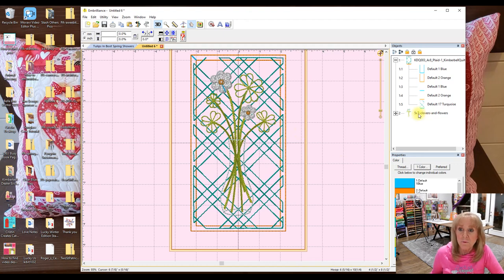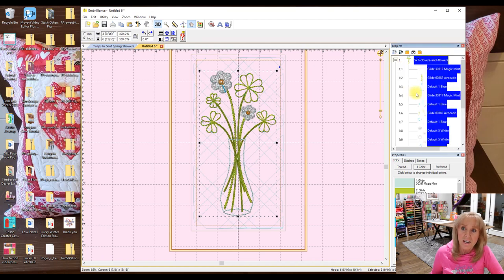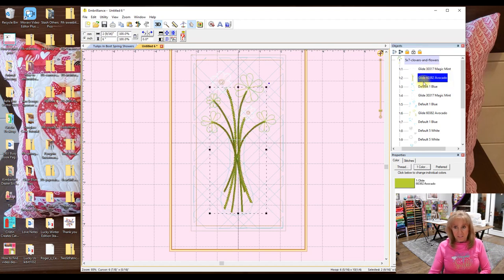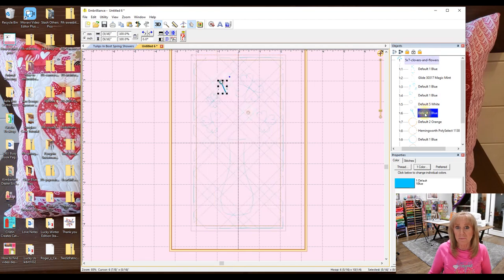I'm going to start by moving the vase up above my quilting so that it will stand out. If I right click on it, it says Move to First, so I'm going to do that and then it's right up there. If I click on this little arrow button, it shows all of the parts of this design. I don't need all the parts for this tutorial — so I'm clicking on parts like the stems of the flower and hitting the delete button on my keyboard. I click on items and hit delete and they're gone — super fast, super easy. This part is quite a bit faster than Sew What Pro.